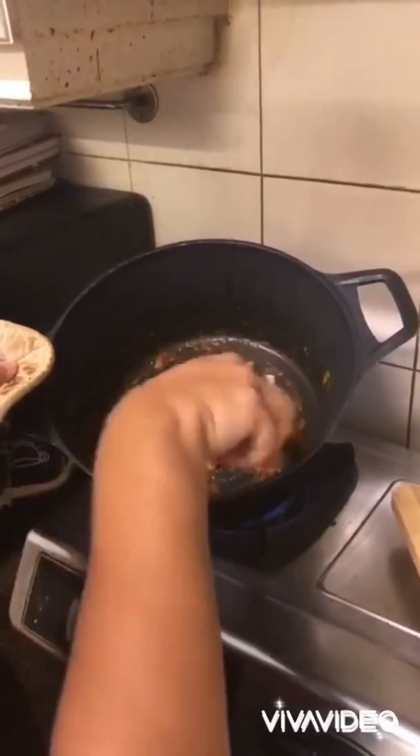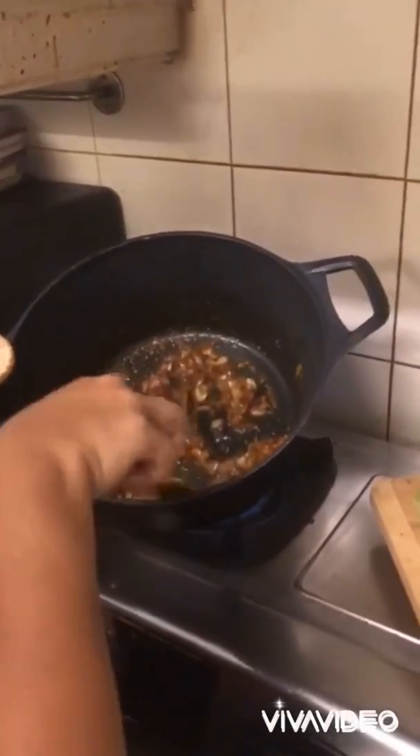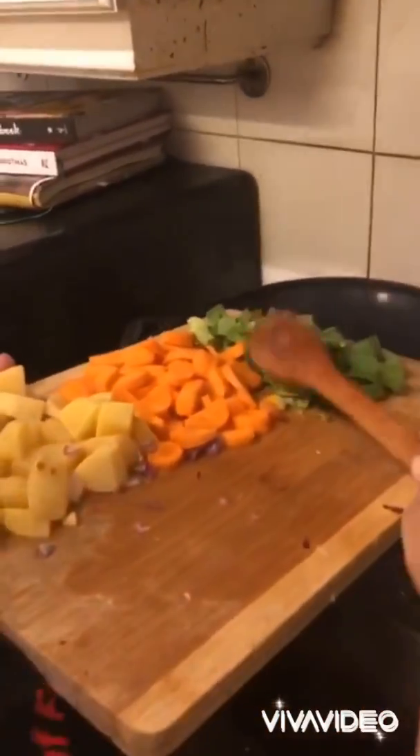The spices are some roasted curry powder, some salt, some chili flakes, and a little bit of turmeric for color. Just let that cook down a little bit, then go ahead and add your leeks and carrots.